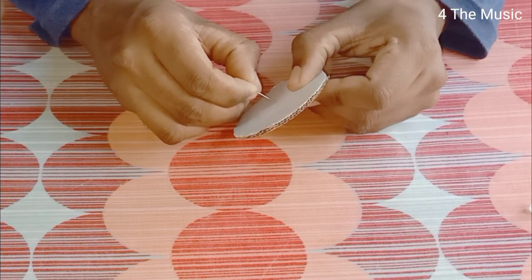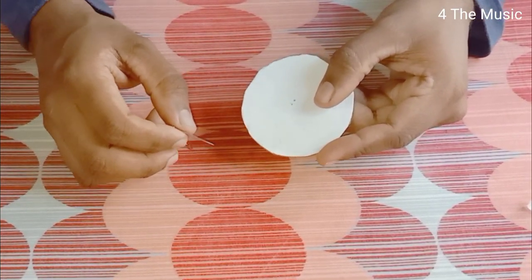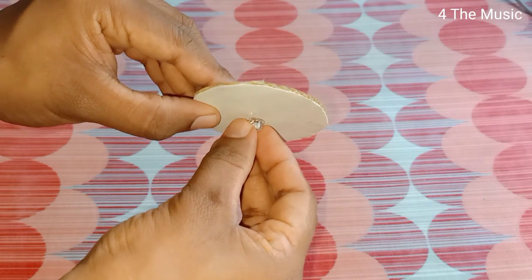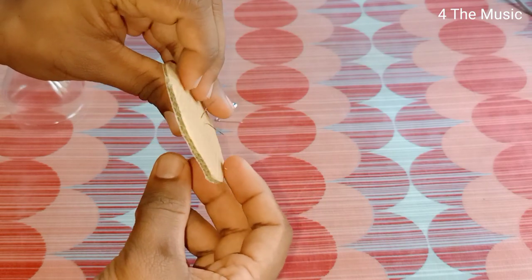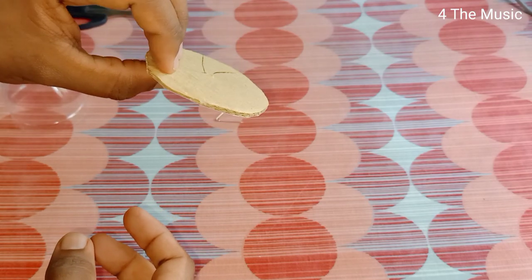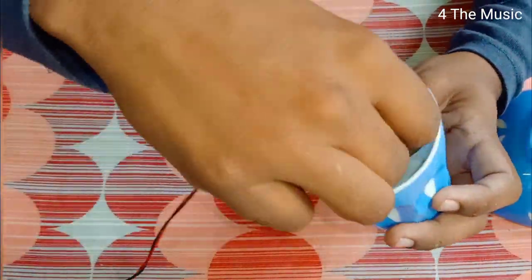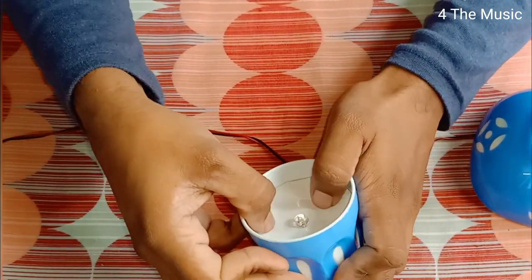I will put two holes in the hard paper. I will fix the LED to the center of the hard paper using a little bit of fixing. I will fix the wire and use the solder.